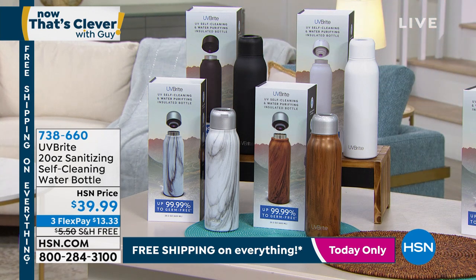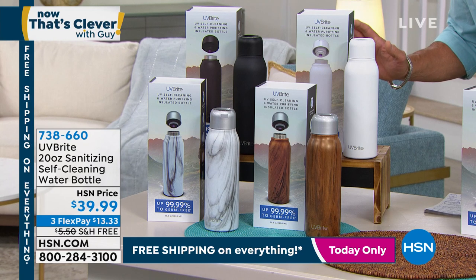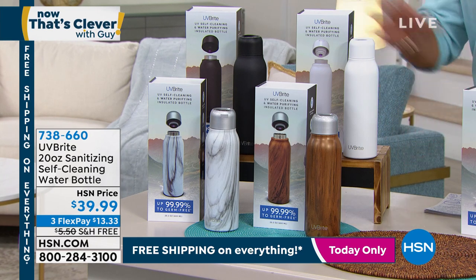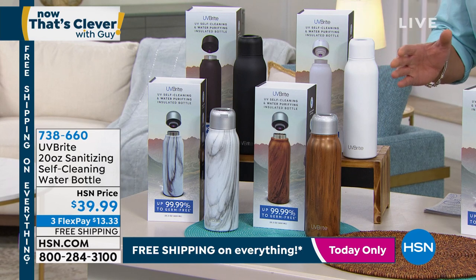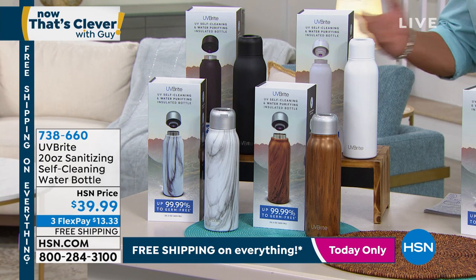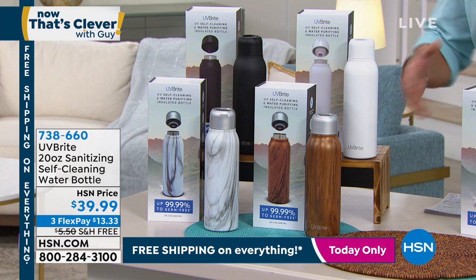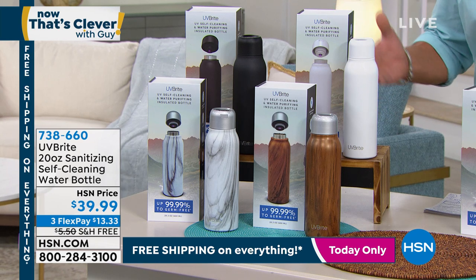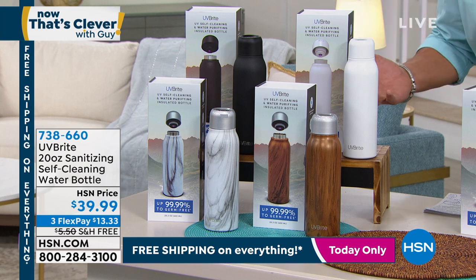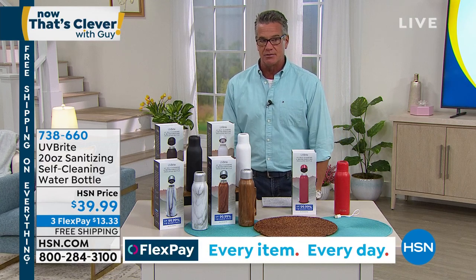Bright self-cleaning water bottle. So here's the deal on this. First of all, super cool technology and idea. We all know about UV sanitation — we know what it does, we know it cleans, we know it sanitizes, we know it purifies. A lot of us are getting away from disposable plastic bottles because they fill up our landfills and they're a waste of money. What about a portable water bottle that has a built-in UV sanitizer in it?